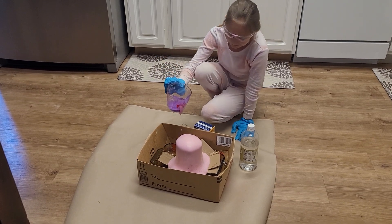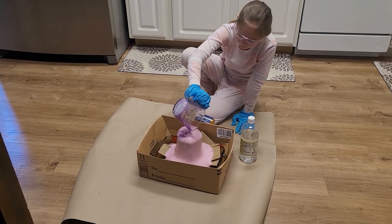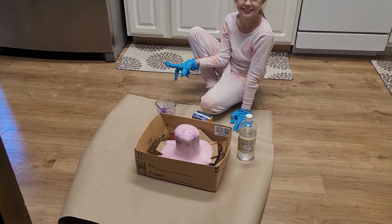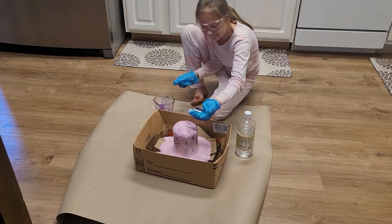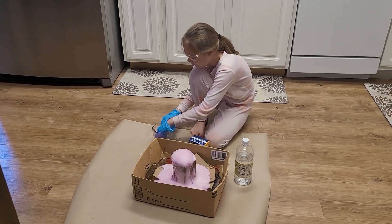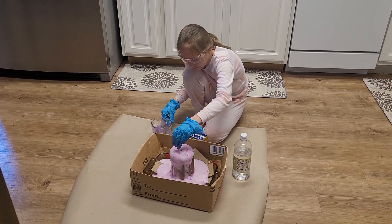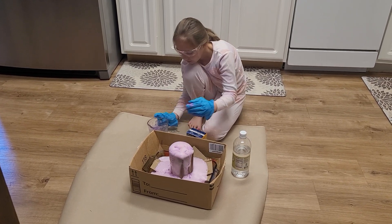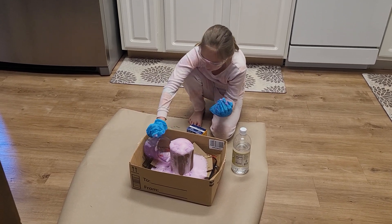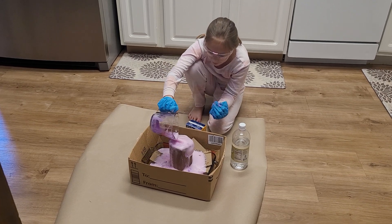Did you pour it all? No? What in the world — that is a huge lava volcano! Can I touch it? Yeah! Oh my gosh, it feels — Dad, come feel this! I'm just gonna pour the rest inside. Guys, I'm gonna scoop some for you off the top, off the top.